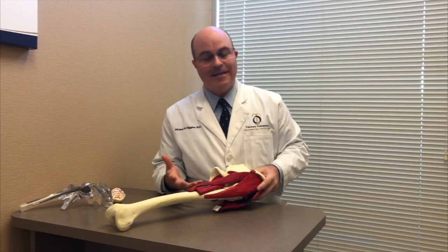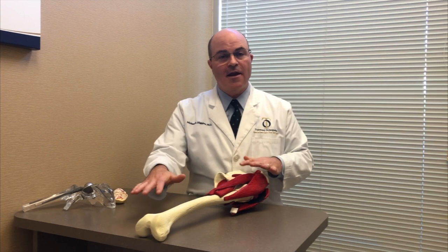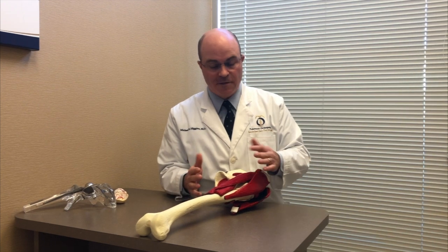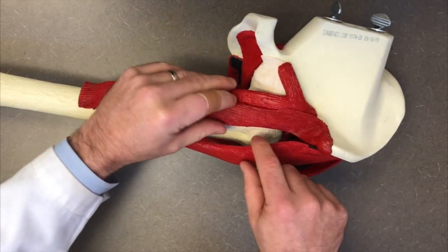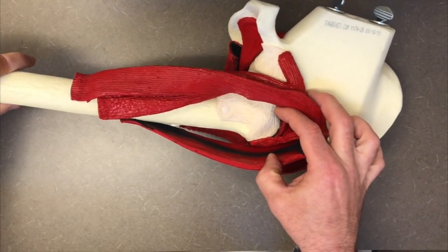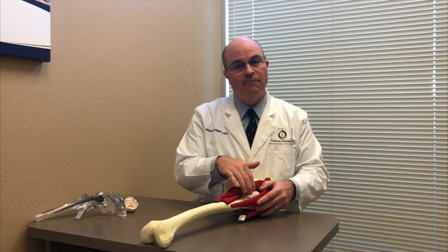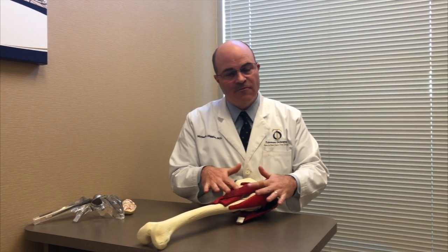The way I do the procedure is the direct anterior approach, which is a muscle-sparing approach. The patient is lying flat on their back and I go in from the front of the thigh. It's an incision about three and a half to four inches long — a nice small incision — but more importantly, below the skin the muscles are preserved. I work between the tensor fasciae latae and the sartorius muscle. Those two muscles are split open and right below is the hip joint and hip capsule, giving me excellent exposure. I'm able to do the hip replacement without cutting any muscles, using a special table that gives very good exposure to the femur to get the stem in. When I'm done, I don't have to sew any muscles back together because they haven't been cut — they've been left alone.